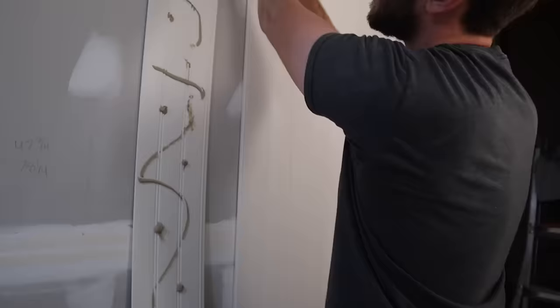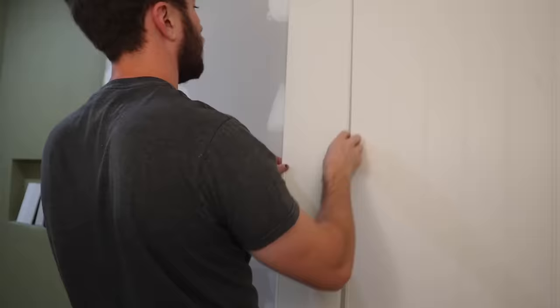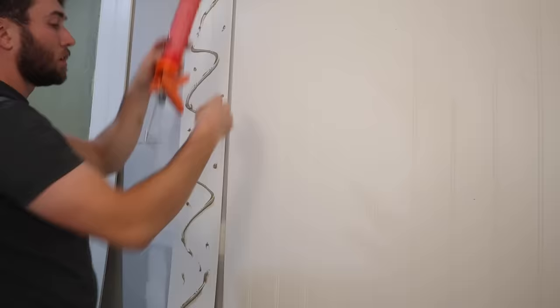We haven't quite figured out how we're going to end the beadboard and start the shower tile, so we're not taking the paneling all the way to where the waterproofing is — there'll be a little gap there. We'll figure that out at some point in the future. That's a future Christian and Allison problem — actually probably just a future Christian problem.